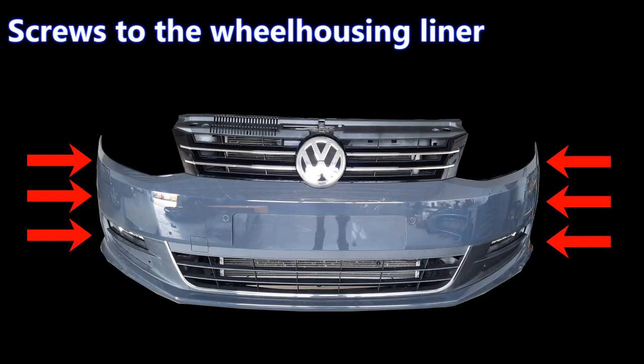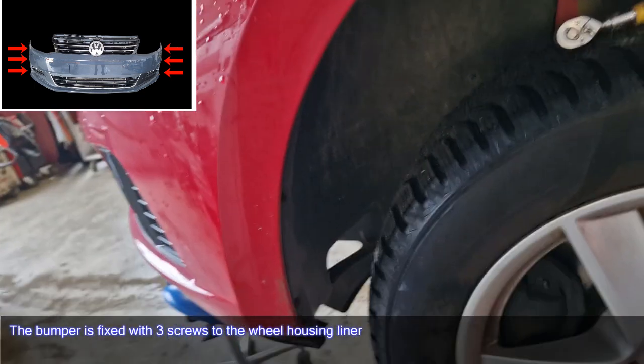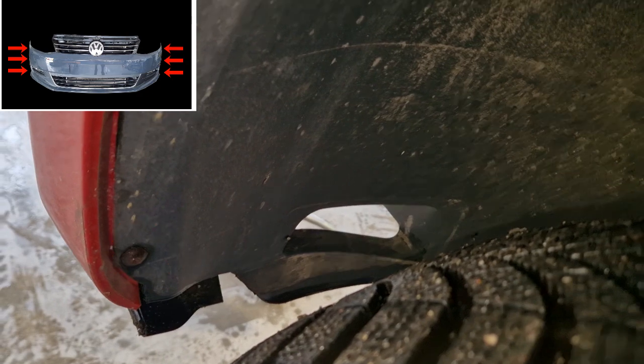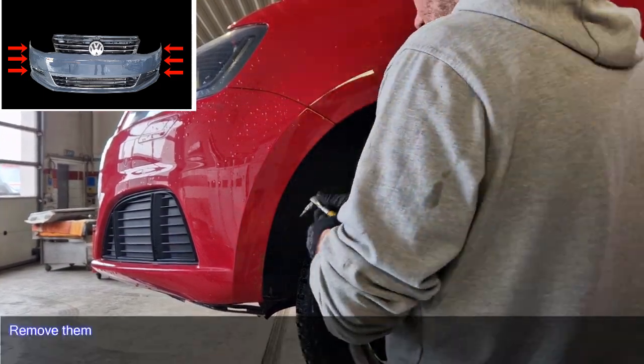Screws to the wheel housing liner. The bumper is fixed with three screws to the wheel housing liner. Remove them.